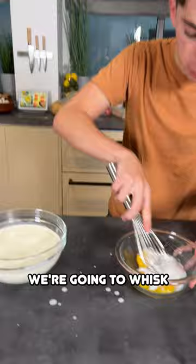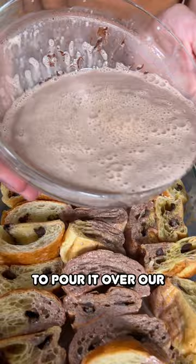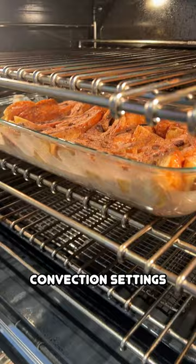Whisk up your chocolate, heavy cream, and milk, then slowly pour in our egg and sugar mixture. Pour it over our croissants and now we're going to pop it into the oven at 350 degrees on convection settings. We're going to bake this for about 40 minutes until it's golden brown and delicious.